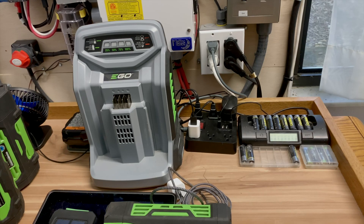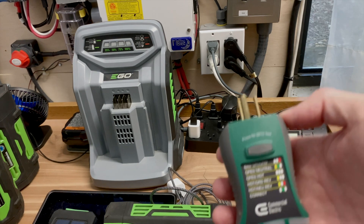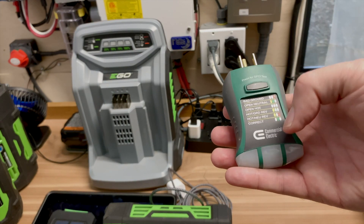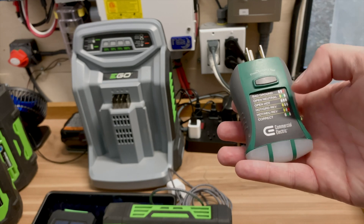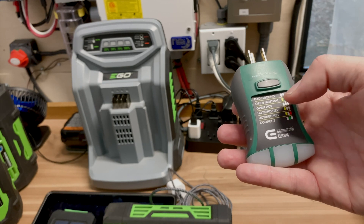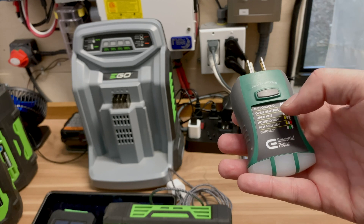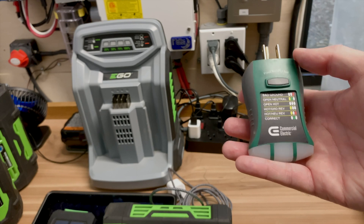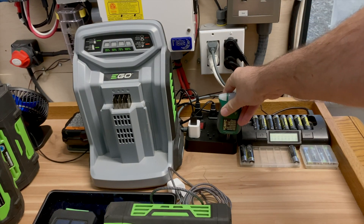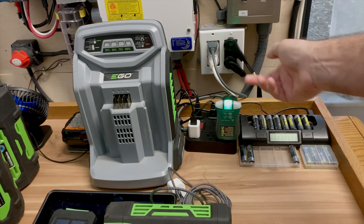Because we are properly grounded and the neutral and ground are bonded through the transfer switch into the house, I can take this outlet tester and it will show up correct — the center will be on green. Most inverters under a thousand dollars will show up as an open neutral, which a lot of you have already experienced. And there we go — it's properly wired.